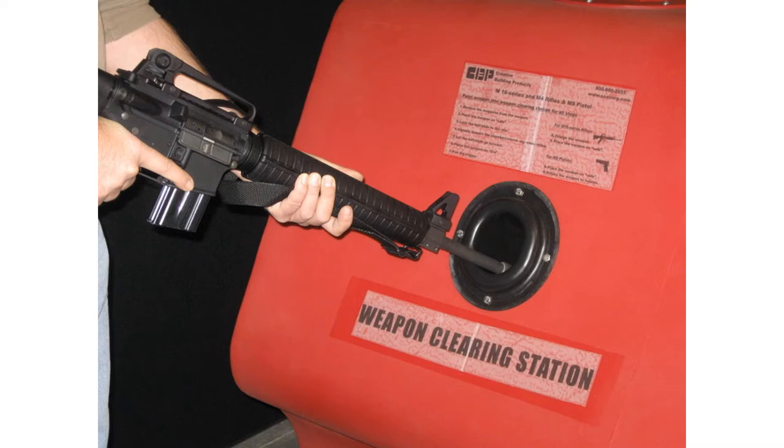Press the upper portion of the bolt catch to allow the bolt to go forward. Place the selector lever from safe to semi, squeeze the trigger, pull the charging handle fully to the rear and release it, allowing the bolt to ride to the forward position. Place the selector lever on safe, and now you're ready to disassemble the weapon.